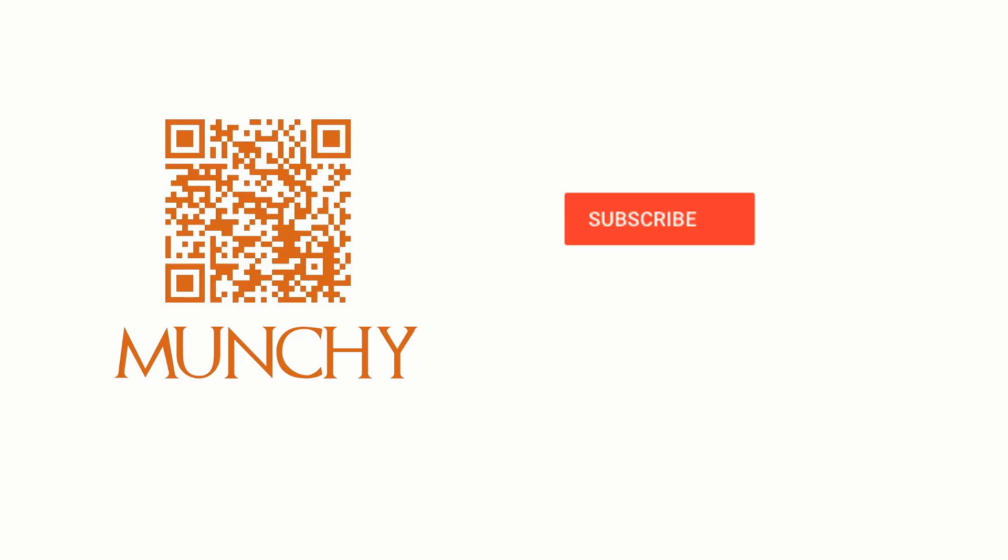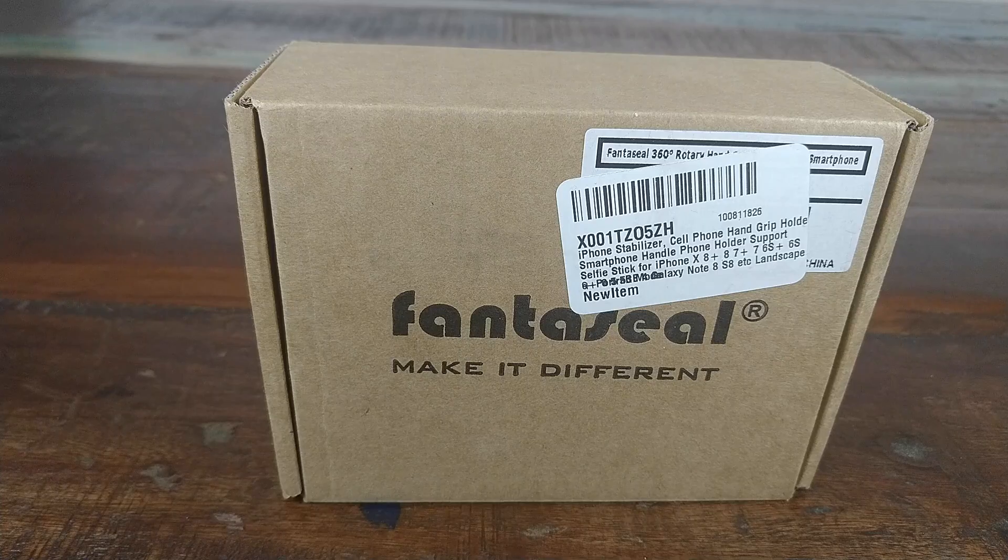If you haven't already subscribed, make sure you subscribe to the channel and click on the bell icon to get notified of new videos. Hey YouTube, what's up, Munchy here. Today we're going to do a review of this Fantaseal iPhone stabilizer. They say it's for the iPhone but I don't roll with an iPhone, so we'll go ahead and test it out on an Android phone. For full disclosure, I got this product for free but my review will be unbiased.